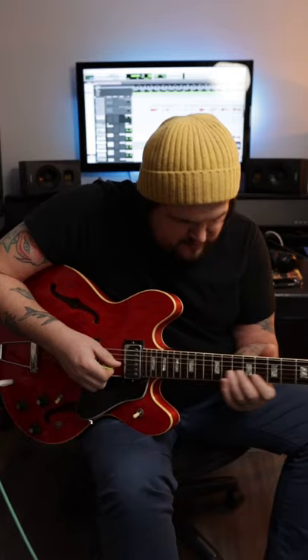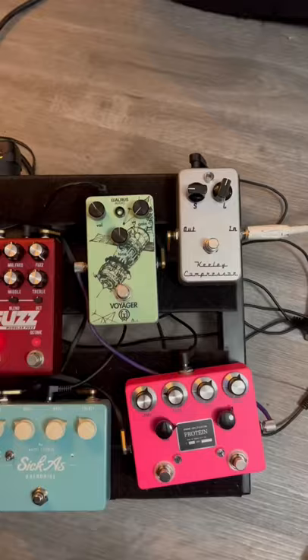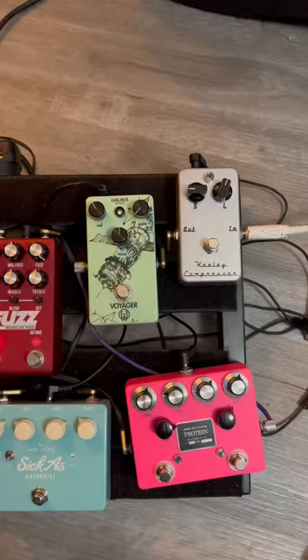That was the part — kind of a gnarly bend thing. So here's what I did: I clicked on the mighty Voyager. With the Voyager going in front of the fuzz, now I got all the gain and sustain I need.